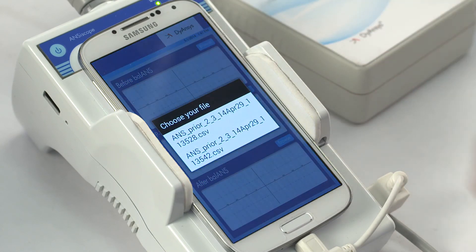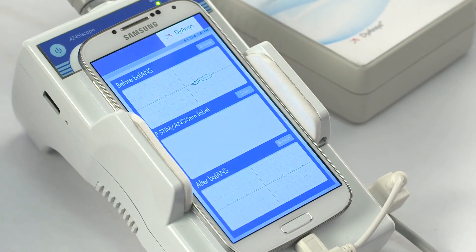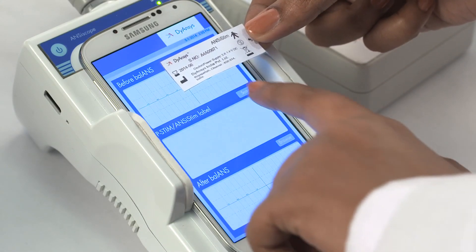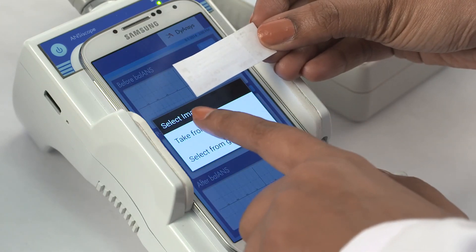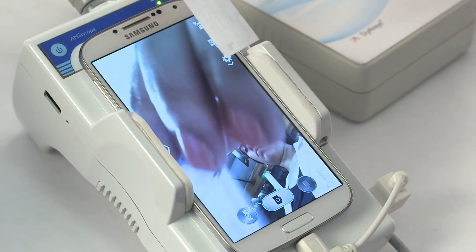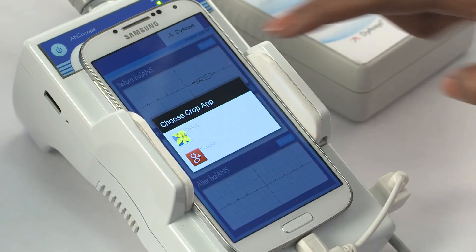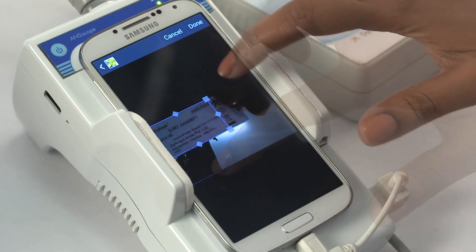View the balance trajectory before treatment. Recording the ANSYSTEM label into the patient record. In the second box, select Scan. Choose the Take from camera option to initiate the camera. Select the front camera to capture the ANSYSTEM label and press Save. Crop the label image using Gallery and press Done to save the label image.